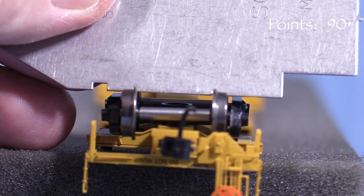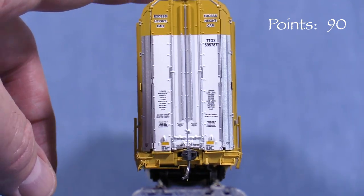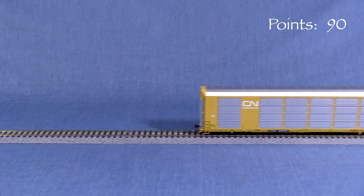All the wheels are engaged according to the NMRA standards gauge. There is no significant body wobble. The car weighs 7.7 ounces. The NMRA recommended weight for a car of this length is around 7 ounces even, so a little extra weight should help the car to track better. The car is very free-rolling.